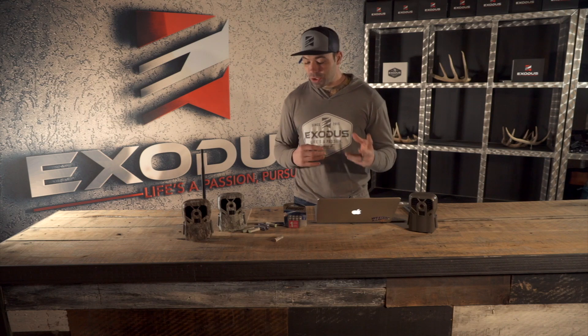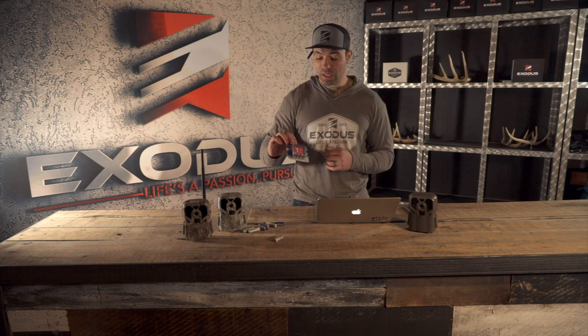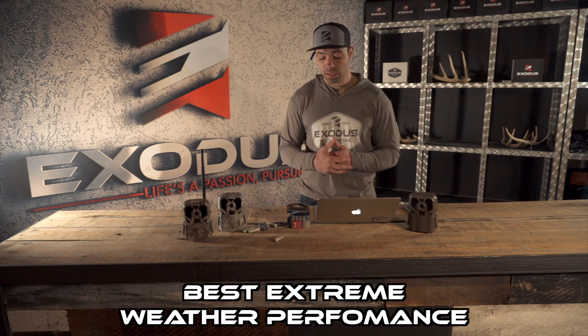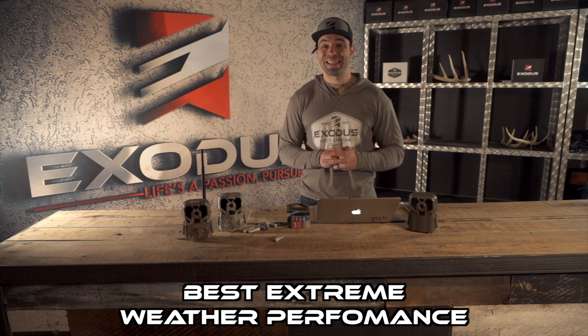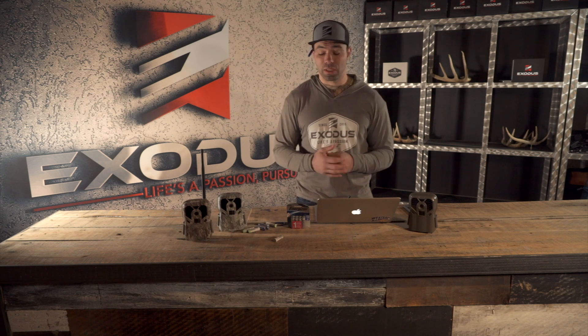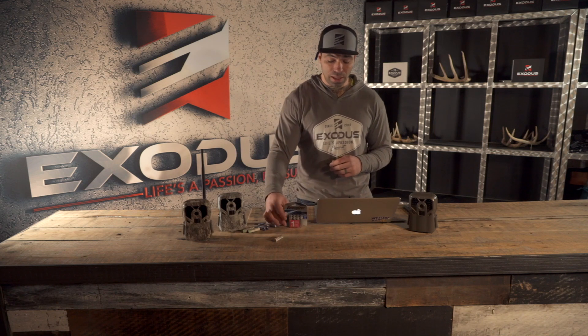Lithium batteries are an absolute workhorse in cold weather. The Energizer lithium batteries we recommend are rated down to minus 40 degrees and all the way up to 140 degrees, so they're not at all affected by extreme temperatures. That is an extremely big deal for hunters and outdoorsmen using cameras through cold months — December, January, February — when data is really critical, both in-season and post-season. That's the data you don't want to miss.